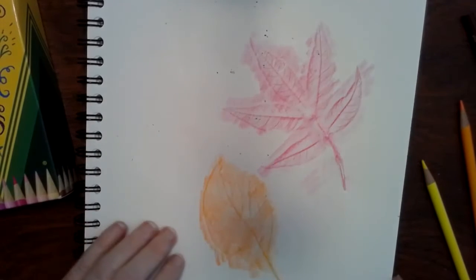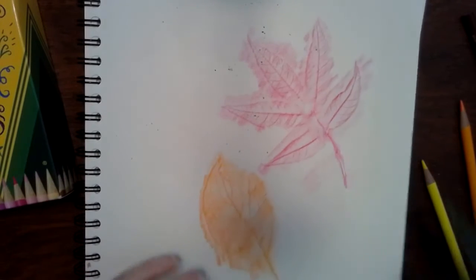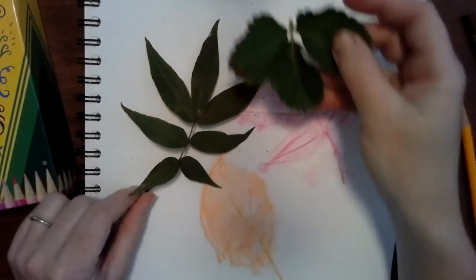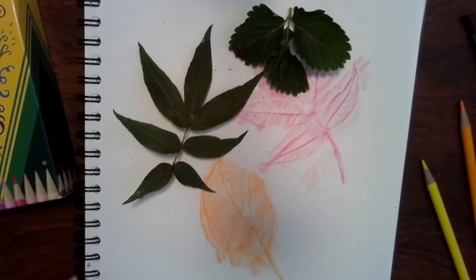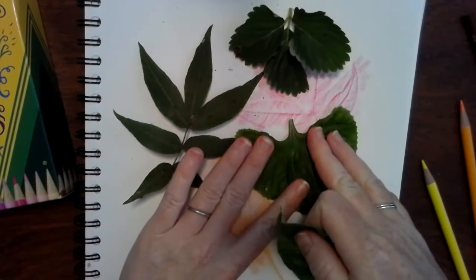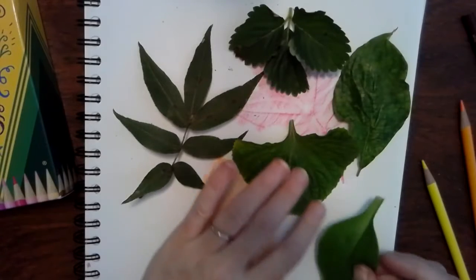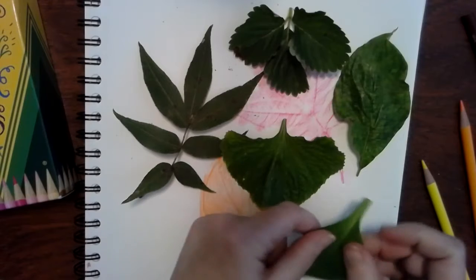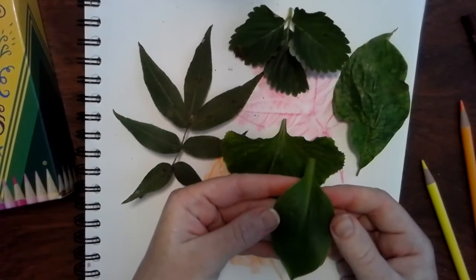First thing to do is to go out and find a bunch of different leaves. Now I've got a hickory, a strawberry, sweet violet — which has a beautiful heart shape to it — dogwood, and hosta plant. Make sure your leaves are big enough but not so big that they take up the whole paper.